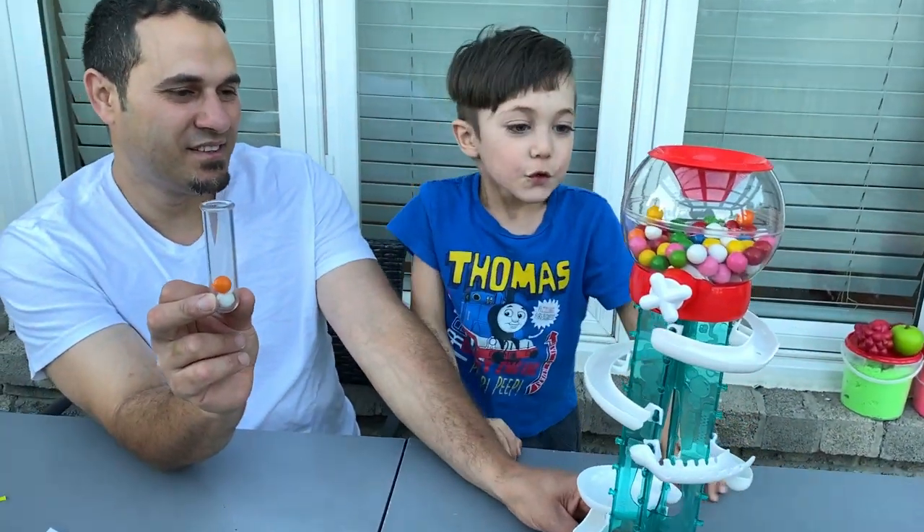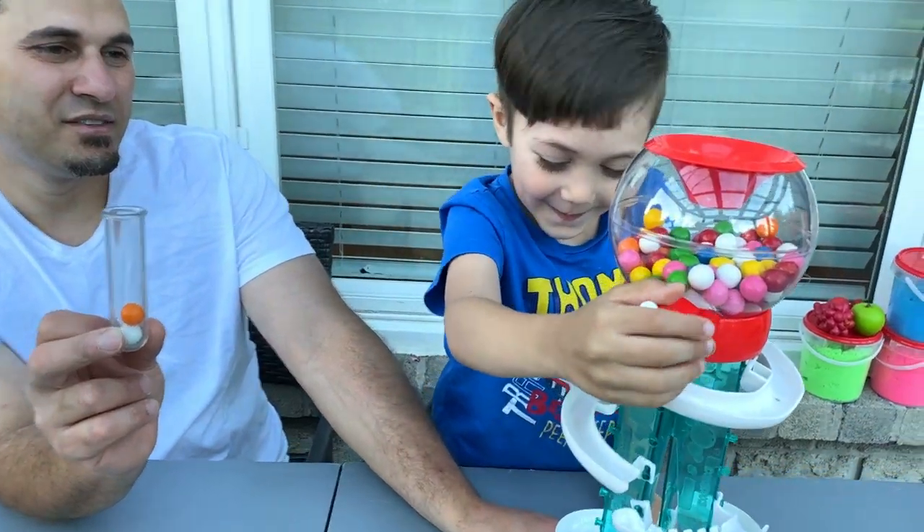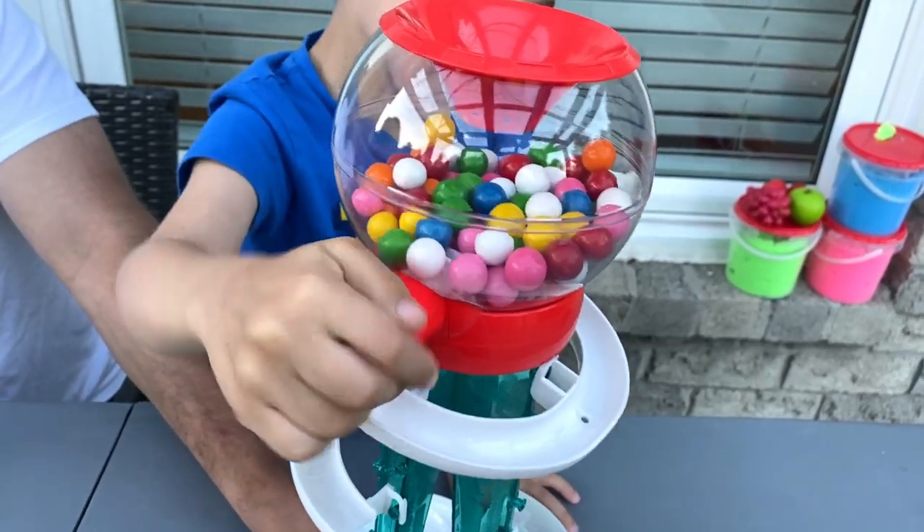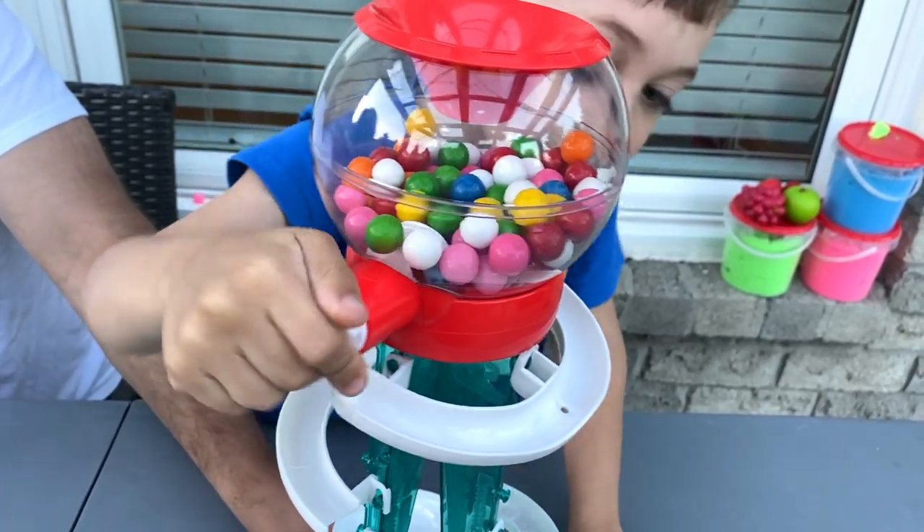Okay, try it again Zach. Your turn. Go Zach — twist, twist, twist, twist. You got it Zach!